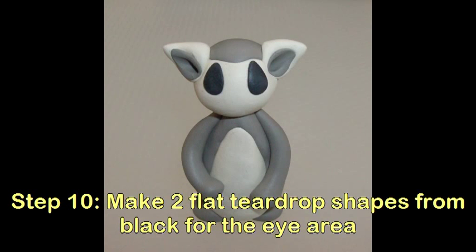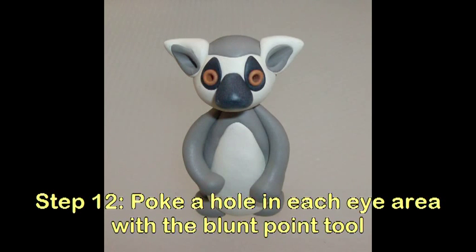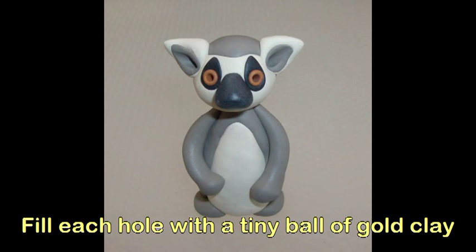Make two flat teardrop shapes from the black for the eye area. Make a thick black wedge for the nose. Poke a hole in each eye area with the blunt point tool. Fill each hole with a tiny ball of gold clay.